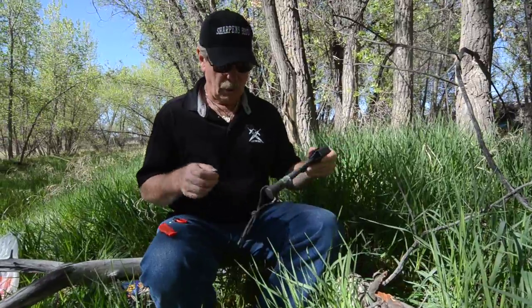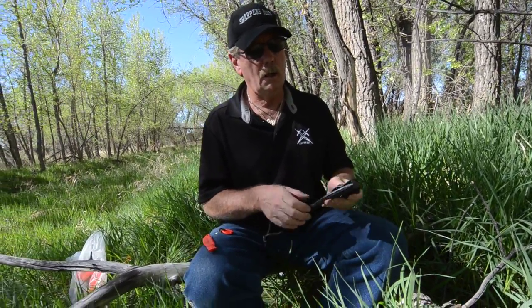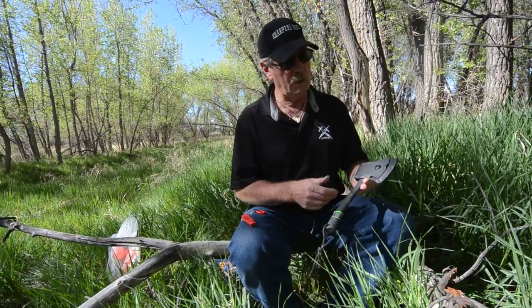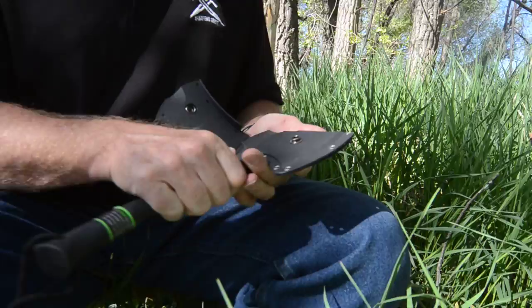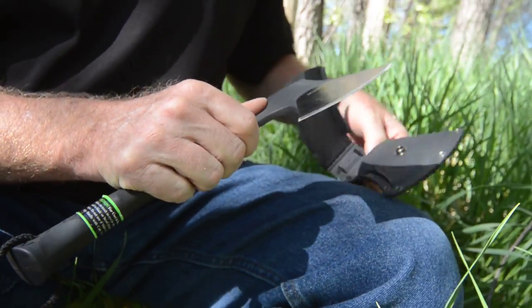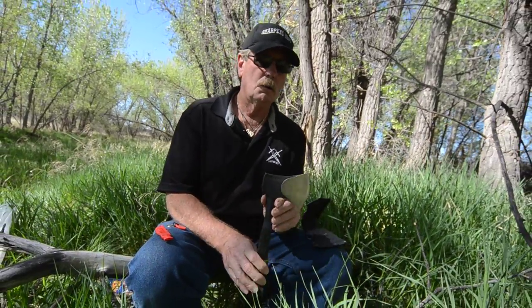Hi, this is Brad from sharpensbest.com. Out here doing some reviews on products that we're going to put on the website. This is a one-of-a-kind hatchet - one-of-a-kind because it's one that I sharpened and did a review on. It's a Schrade.